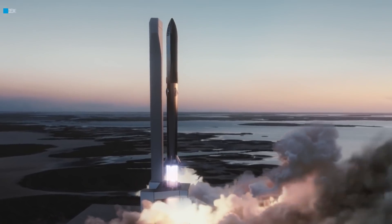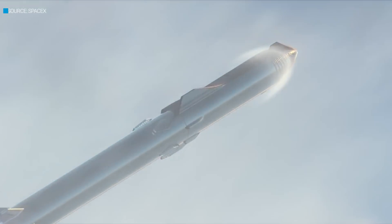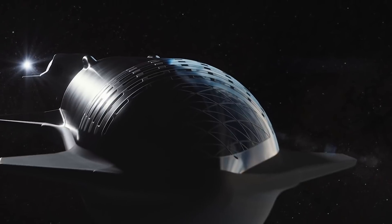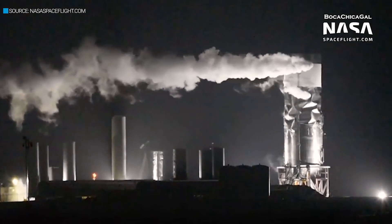If you're not familiar with the SpaceX Starship platform, this is SpaceX's next generation rocket that's intended to take people to the moon and to Mars. Right now, SpaceX is actively developing this platform, and they're doing this in an incremental fashion by building prototypes and then testing them.